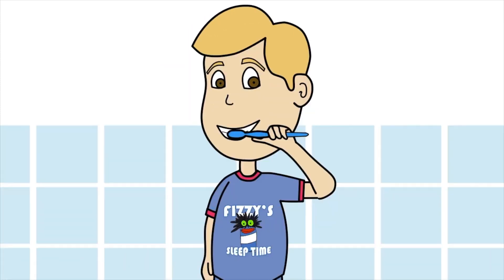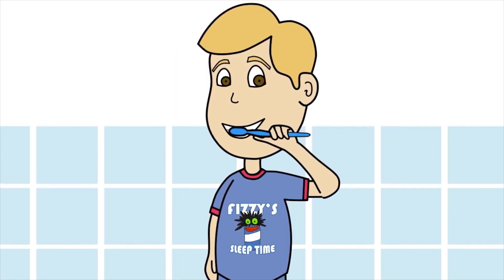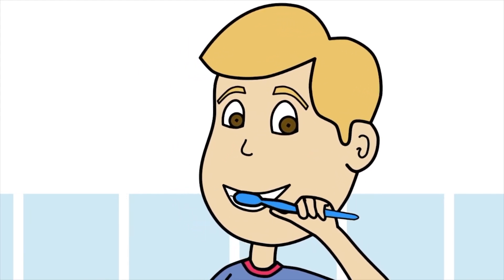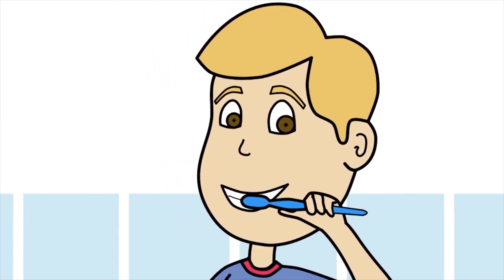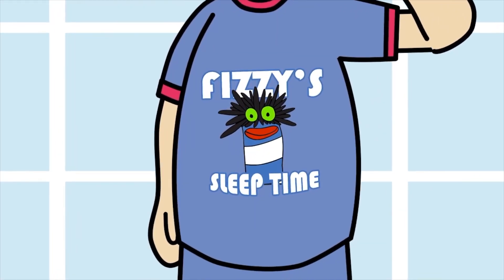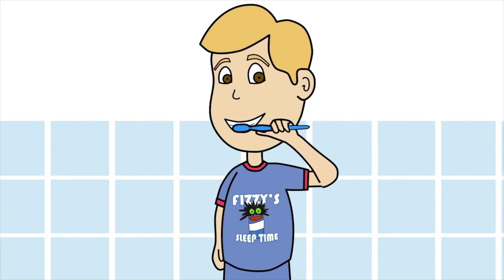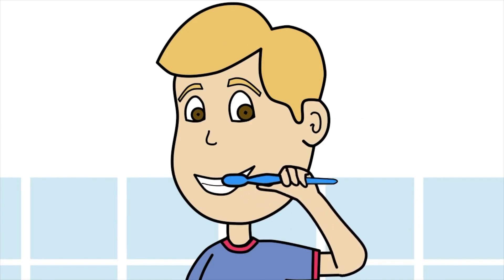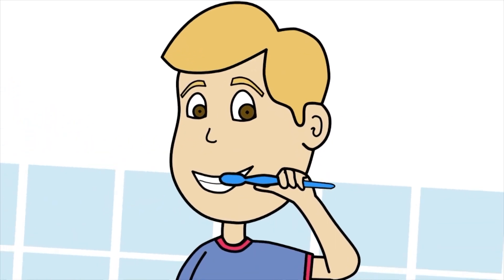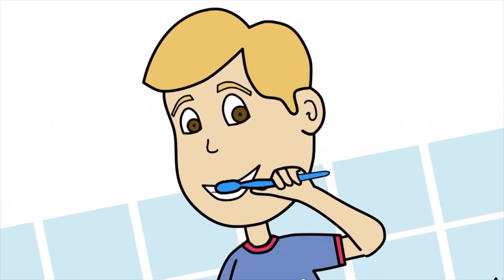Brush your teeth when you wake up, when you wake up, when you wake up! Brush your teeth when you wake up - everything is alive! Brush your teeth before you sleep, before you sleep, before you sleep! Brush your teeth before you sleep, every single night! This is how we brush our teeth, every single day! After we eat, we brush our teeth! After we eat, we brush our teeth! Every single day!